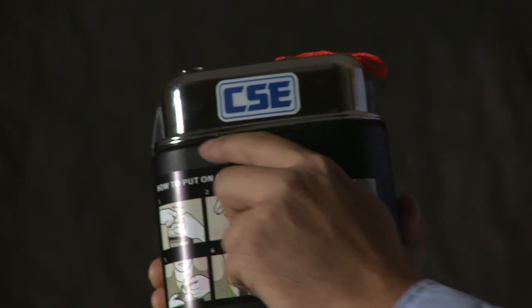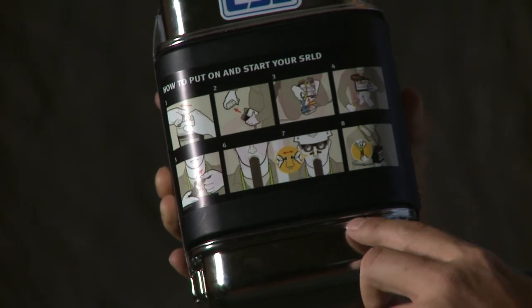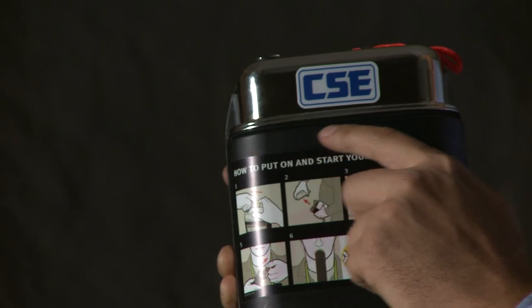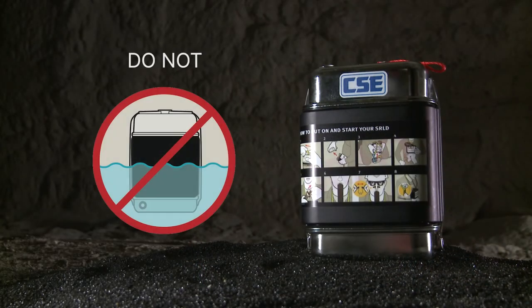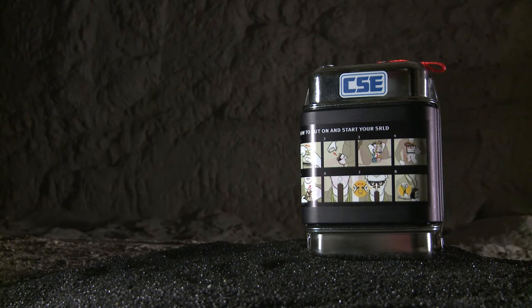You'll have an easier time spotting damage and reading the emergency instruction label on a clean SCSR. So keep your unit clean enough to inspect it or to open it if you need it. But never immerse it in water, never pressure wash it, and never clean it with petroleum-based solvents. Simply use a damp rag if needed.